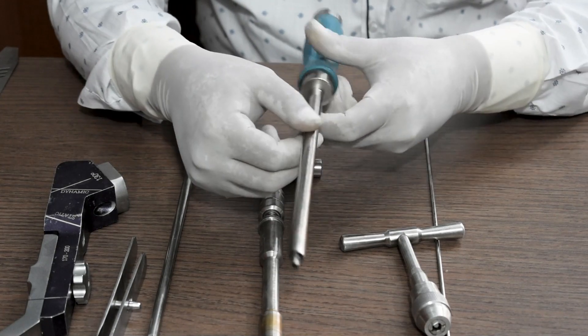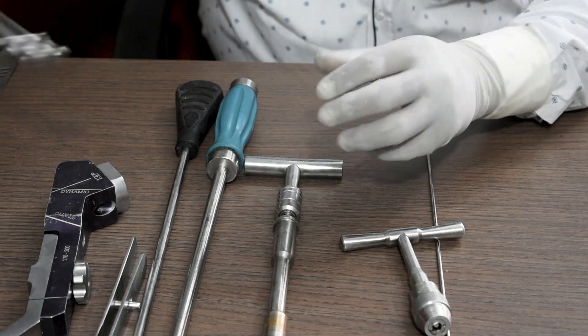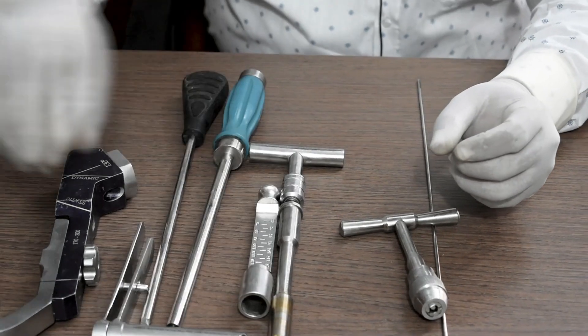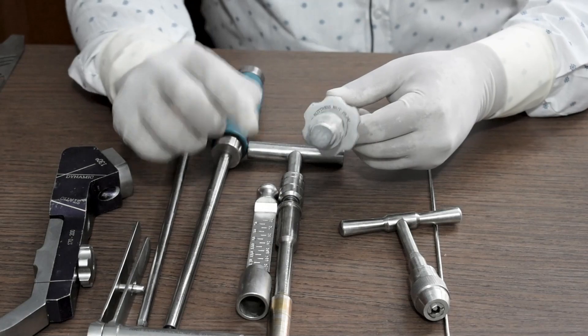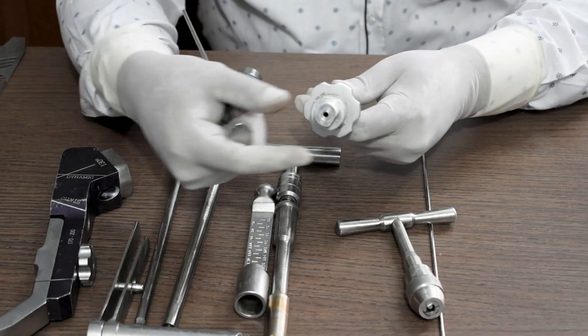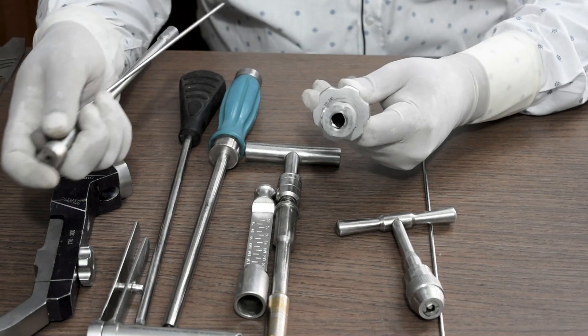To operate the nail connecting bolt, we will require an Allen key external fixator. Then we will require a blade impactor. This is a wire measurement scale used to measure the length of the guide pin. This is another vital piece of equipment — the buttress nut with sleeve. The guide pin goes through this part, and after the guide wire or guide pin, the PFN A2 blade will also go through this.